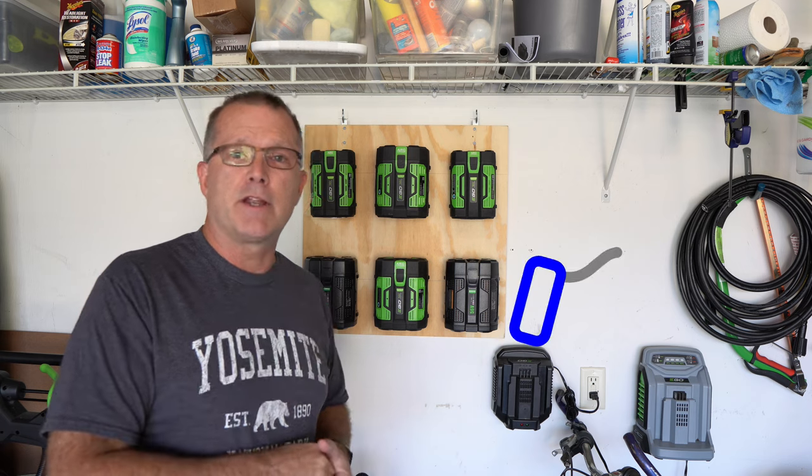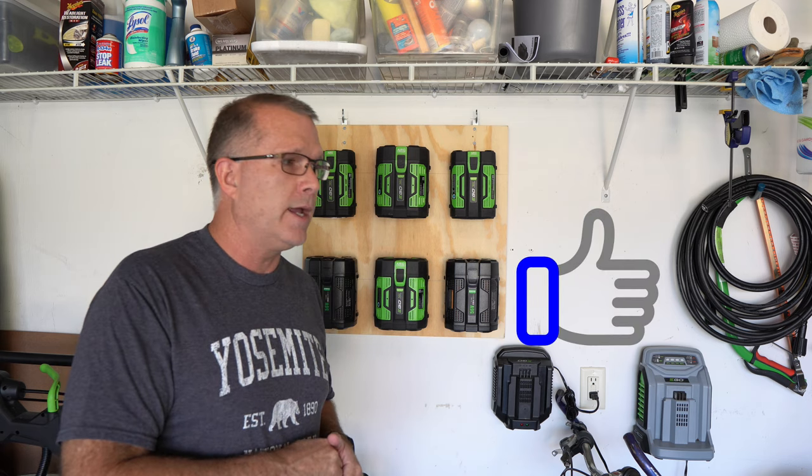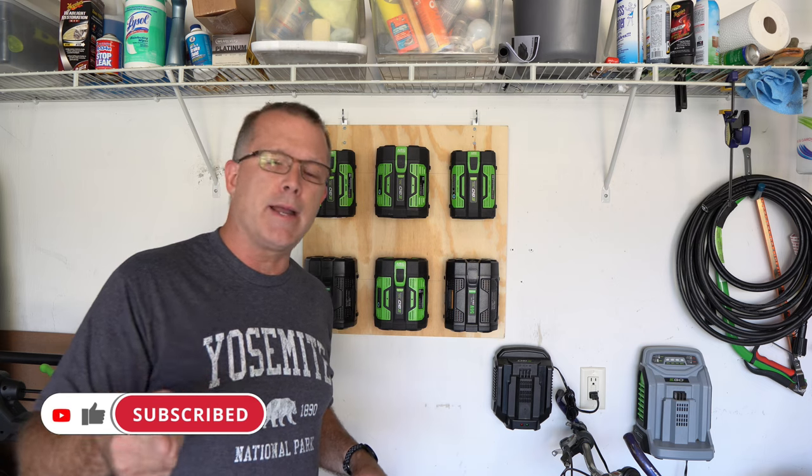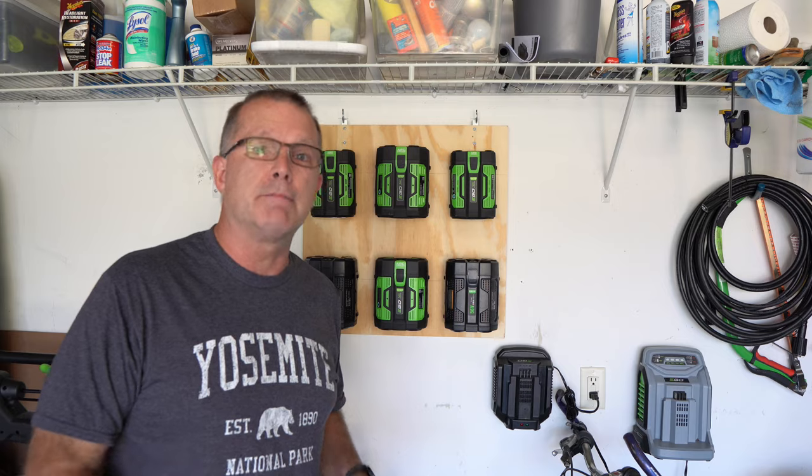Hopefully you found this two-to-three-year follow-up user experience useful. If you did, please consider giving me a thumbs up, and consider subscribing if you're not already. Thanks for hanging with me — I hope to see you in the next one. Have fun out there.